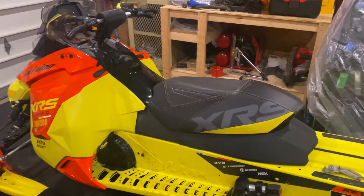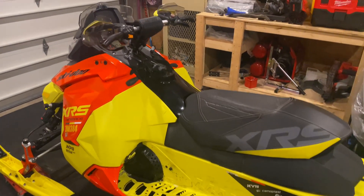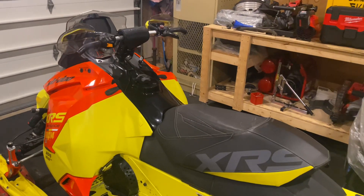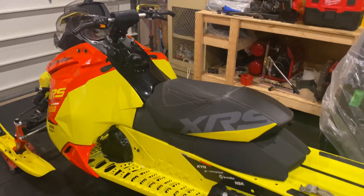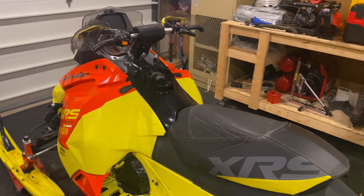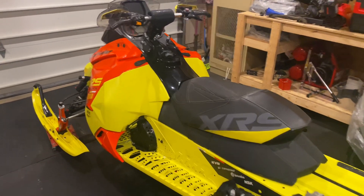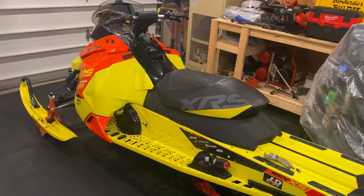The next thing you want to do is establish what the market value is. Figure out, okay, this is approximately what this sled is worth if I were to buy it running. You'll get usually a $2,000 to $3,000 window unless somebody has a stupid amount of miles on it or the opposite — but then you can establish from there.